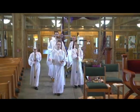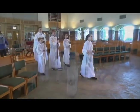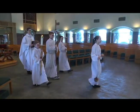Once the song starts, turn around and continue to walk. Make sure you are walking slowly.